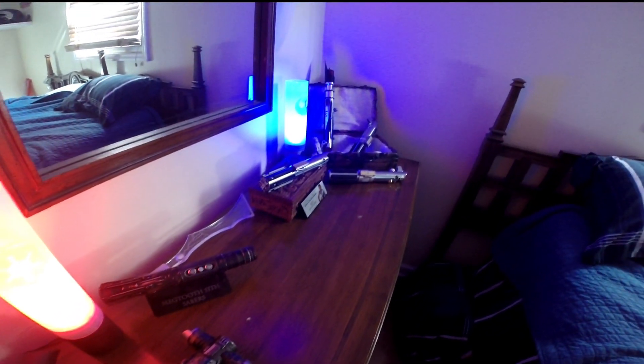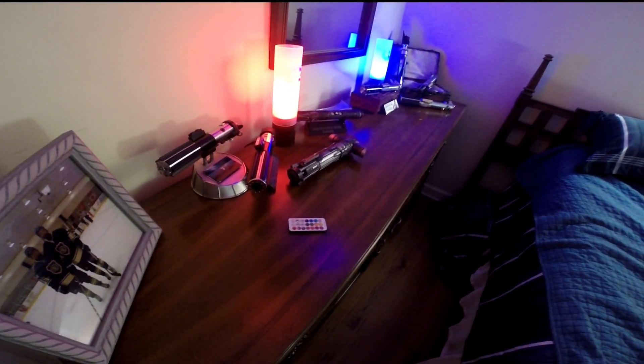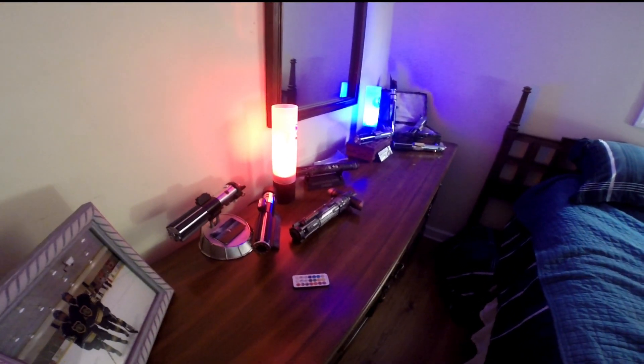So there they are, back to red and blue independent of one another, and there's the remote. Awesome stuff, Kaz — great job.